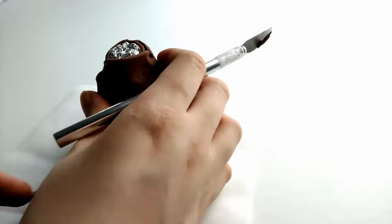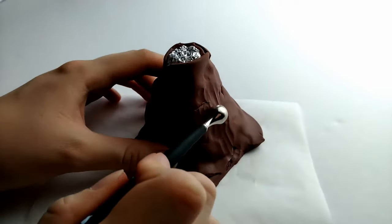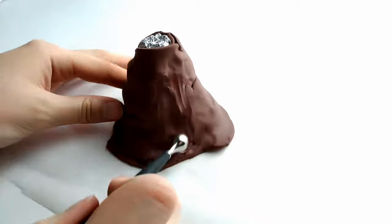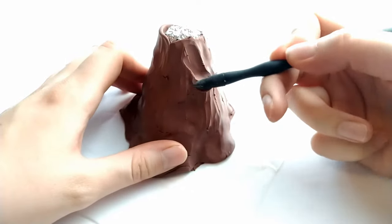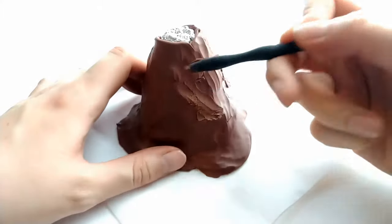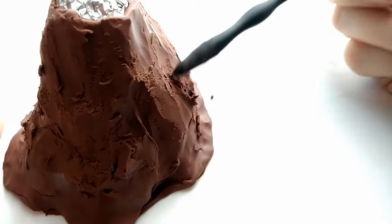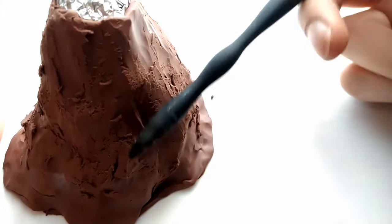Cut off any excess clay at the bottom of the volcano. Once all the clay is on you can start blending with either a tool or your finger. I didn't really have a plan for the texture on the volcano — I just kept roughing up the clay and moving it around until I thought it looked good.